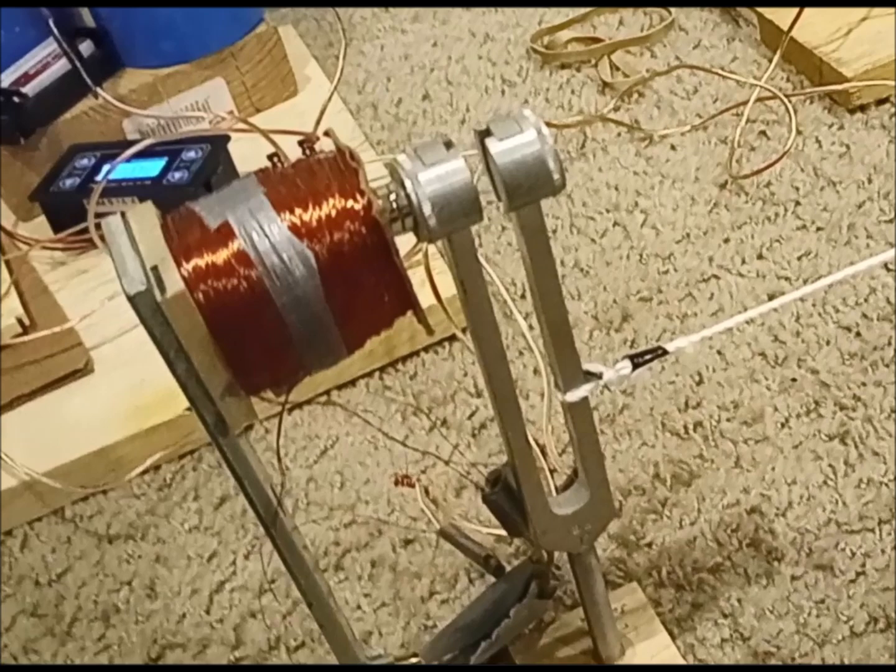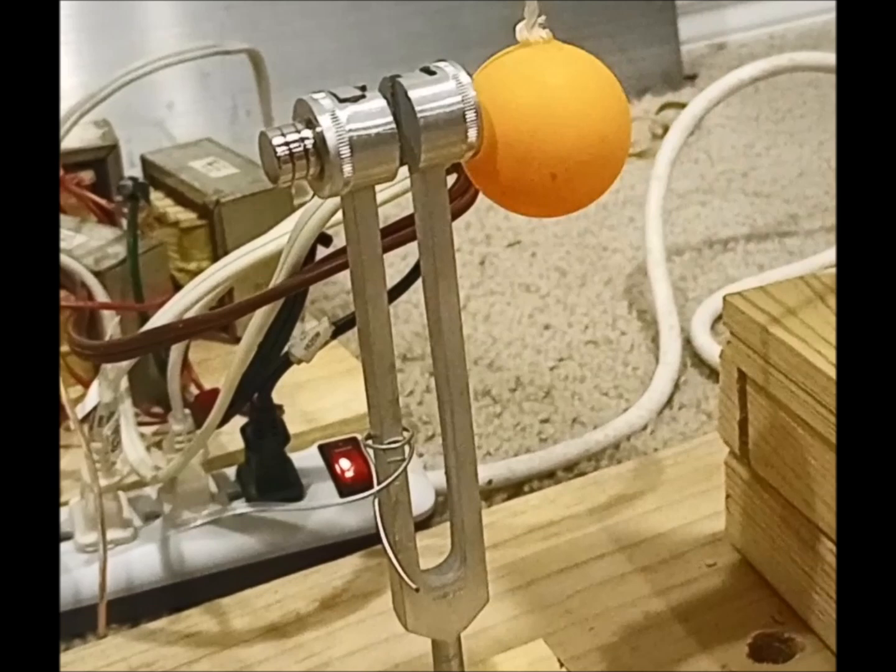But adding weight to a vibrating object usually lowers its resonant frequency. So magnets have been placed on one of the tines of the passive fork as well, in the attempt to match the loading and resulting frequency reduction of the active fork.